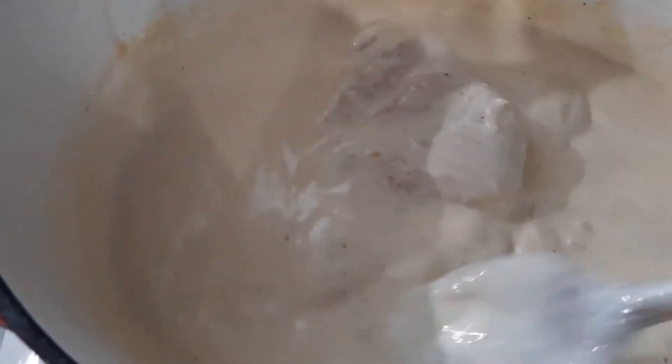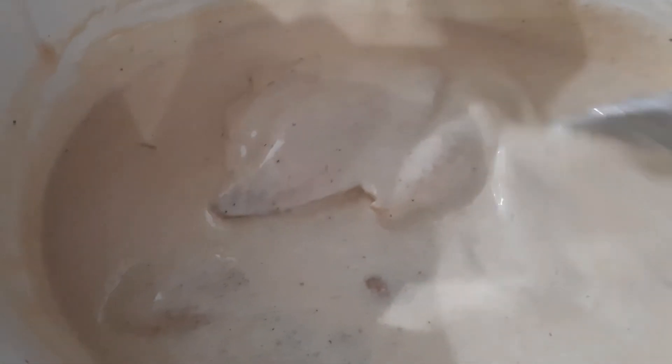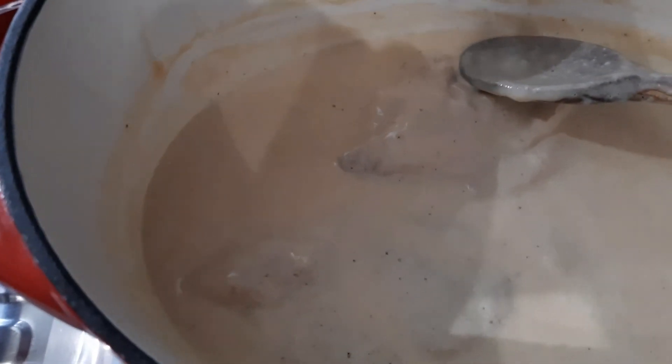La recette est terminée. J'ai coupé le feu au moment où la grosse ébullition est revenue. C'est prêt. J'ai mis un tout petit peu de sel — j'ai bien fait — parce qu'avec le fromage, franchement, c'est nickel. J'ai goûté la sauce, c'est trop trop bon. Avec ça, je vais faire des tagliatelle. On fait ce qu'on veut comme garniture : de la purée, des pommes de terre au four, des frites, des pâtes, ce qu'on aime. J'espère que cette petite vidéo vous aura plu. Je vous souhaite bon appétit et je vous dis à bientôt pour une nouvelle vidéo.